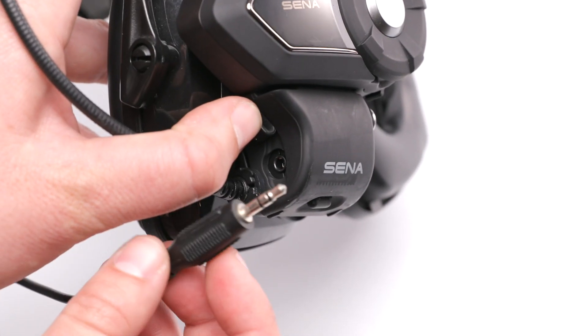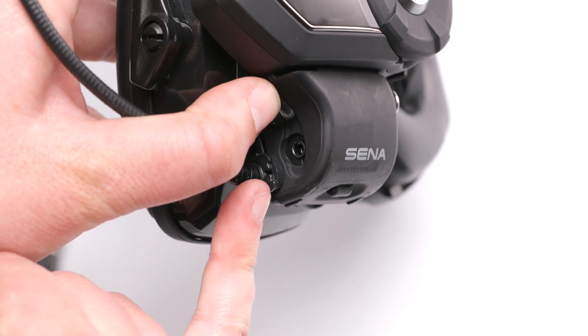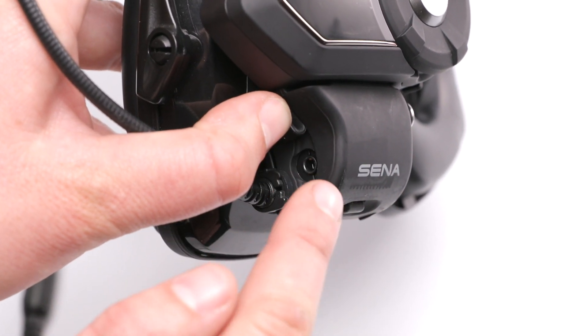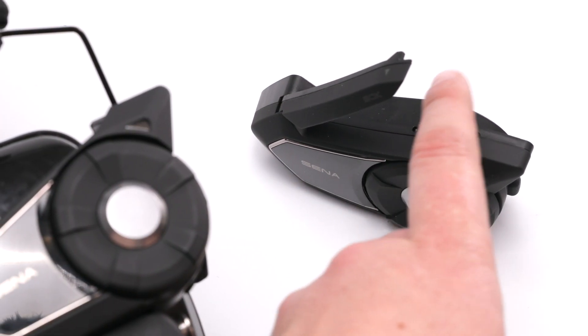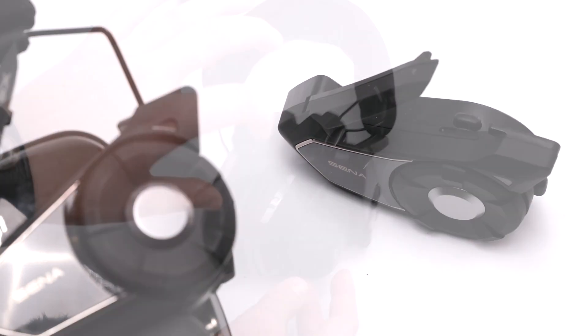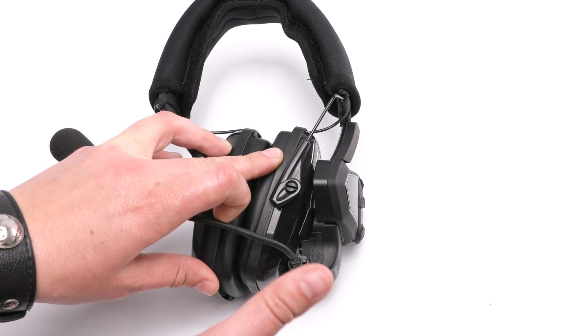Last note: consider getting a relatively narrow splitter, especially if you are using it with the microphone attached, instead of a boxy one that may not fit in this area. That's the easiest way to record mesh intercom. This can also be done on any of the other 20S and 20S EVO units that have this same headphone jack.